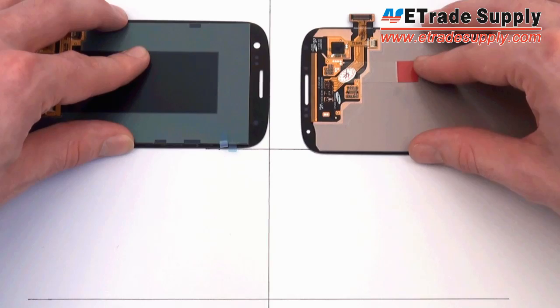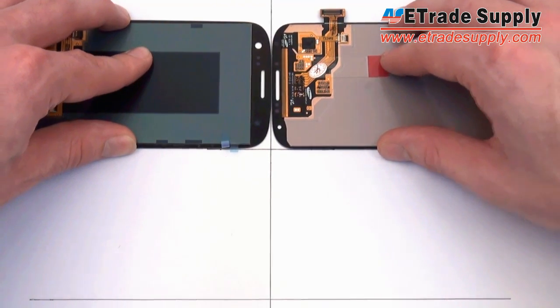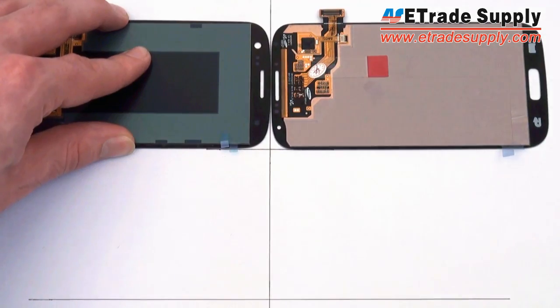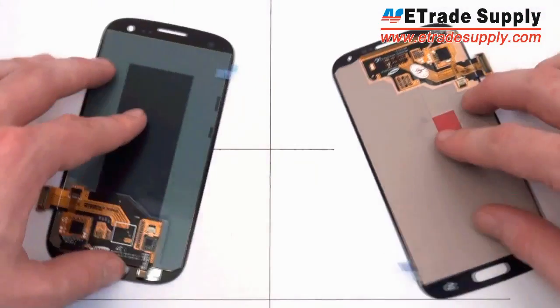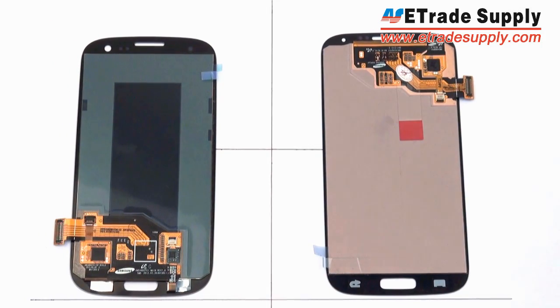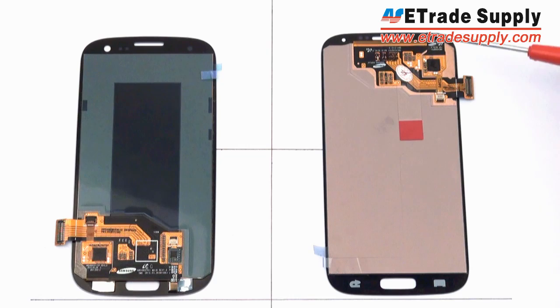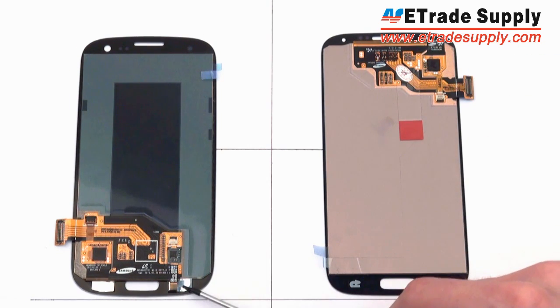However, the four sides of the LCD assembly and the housing are still not perfectly flat and still have a bit of a round feel to them. Looking at the back of the LCD assemblies, the main difference is that the flex cables have been moved from the bottom of the assembly up to the top on the S4. The navigation panel flex cable will no longer be attached to the assembly or connected to the main LCD flex cable — perhaps it will be installed on the front housing instead.